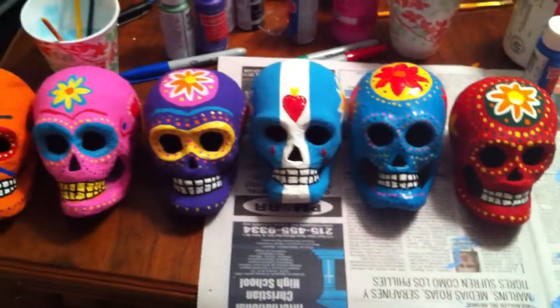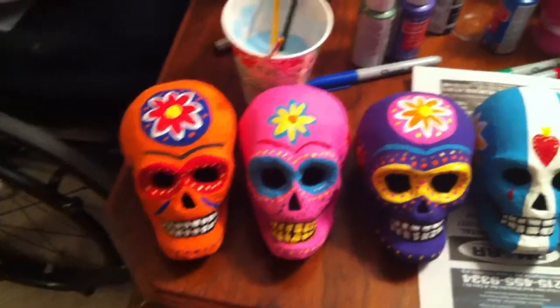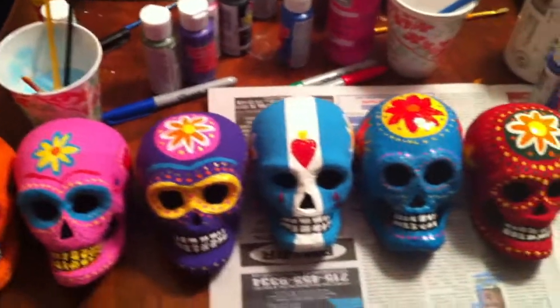These are some paper mache skulls that my dad, a C6 quadriplegic, hand painted. And now he's going to show you a little bit about how he uses paint and a paintbrush.